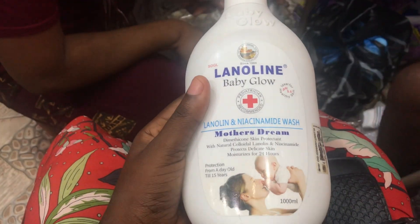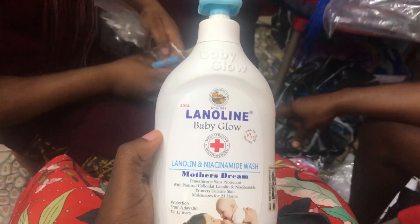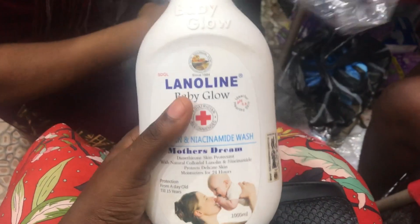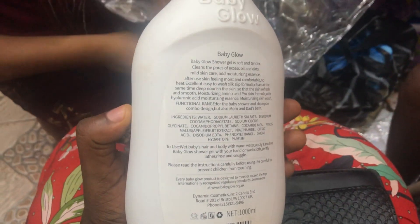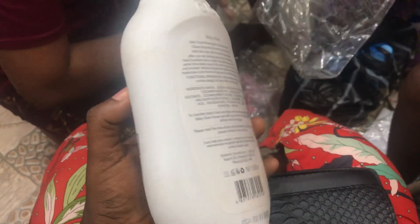As of 2023, this product was sold for four thousand seven hundred naira, but right now it should be around seven thousand naira. The price increase is due to the fact that it is a foreign product and is not made in Nigeria.